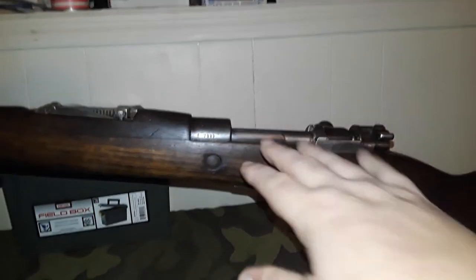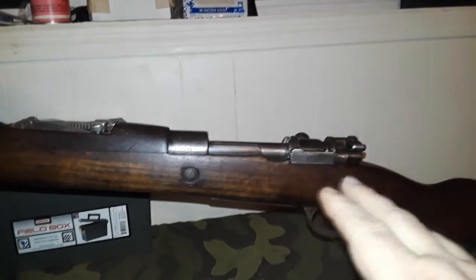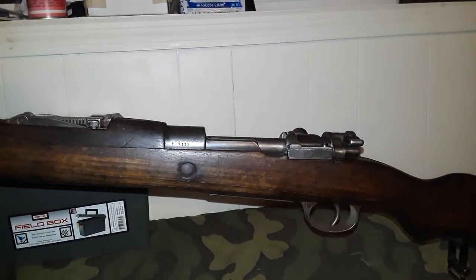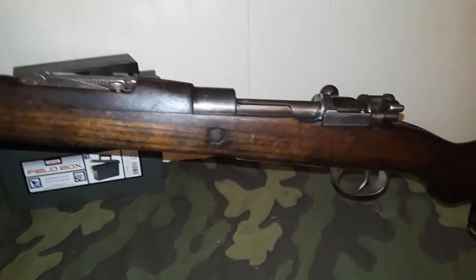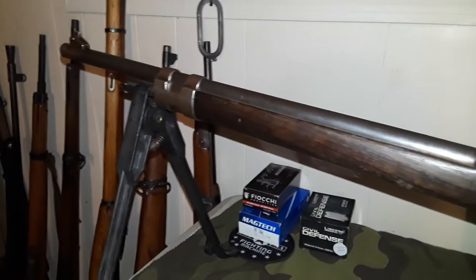These rifles didn't see a lot of hard service. It's got great rifling and is extremely good to shoot — not a lot of recoil because it's such a big, lengthy gun. You can look up the full specs on this one.